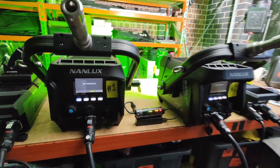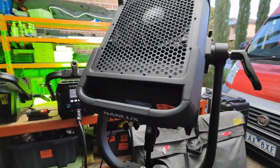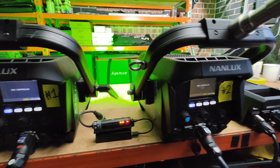As you can see the lights are perfectly holding their last command, all three of them. I've been testing this for a couple of hours now and I am convinced that Nanlux has fixed this problem.